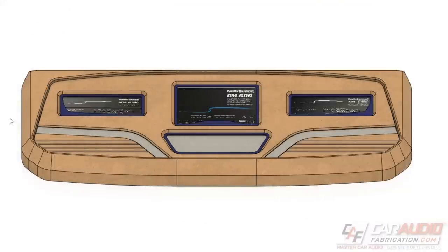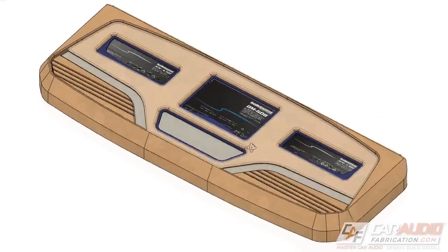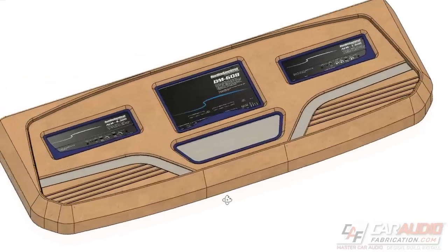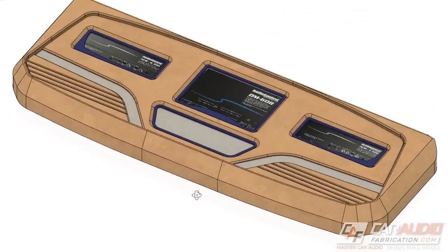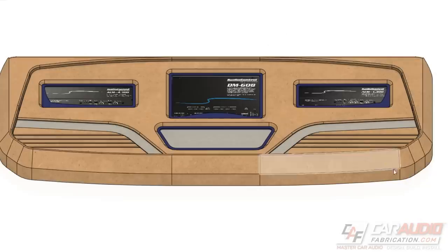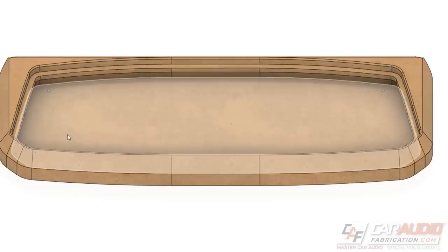To get this project underway I first wanted to start here with a plan. Especially since there are multiple different sponsors involved and different parties working on different aspects of this project, I thought it was important to create a 3D model so that I could communicate my idea. The plan is to have the digital signal processor in the middle, have an amplifier on each side, and this is going to be a shell made of multiple different layers stacked together. This entire beauty panel will be completely removable and will have plenty of room for wiring inside of this shell.